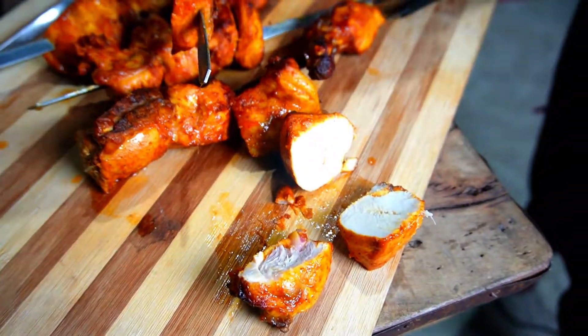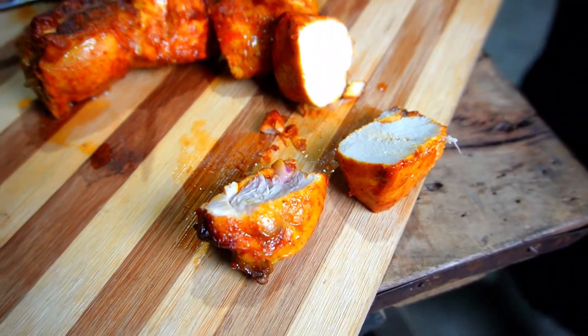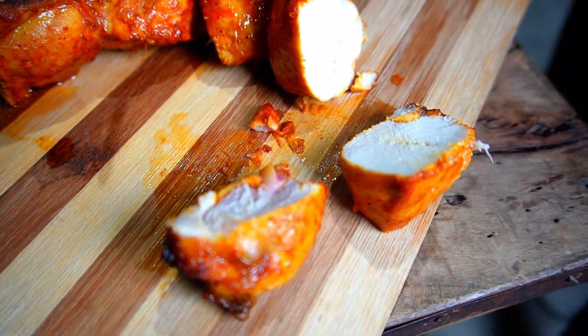I hope that our recipe is good. If you like it, please like and comment, and subscribe to our channel. Peace be upon you.